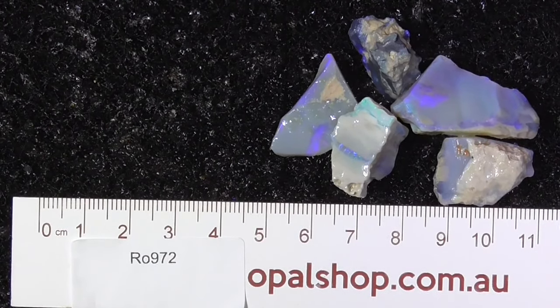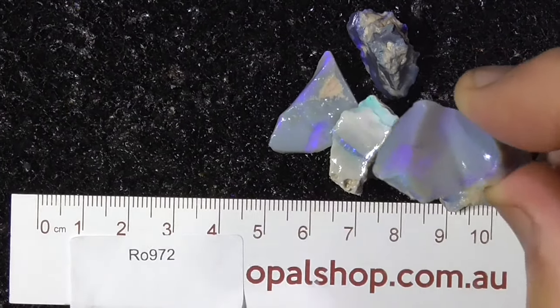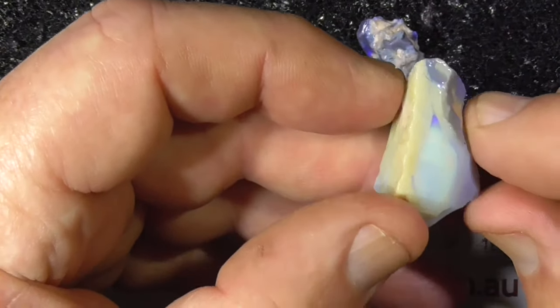G'day, here's a small deal of Sea Maple from Lightning Ridge. It's nothing spectacular, but it's priced that way as well.